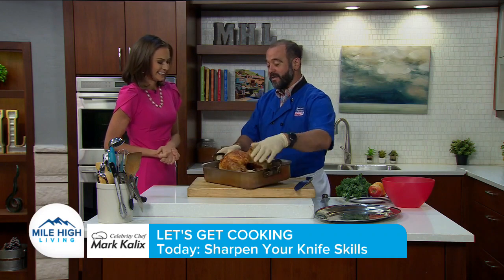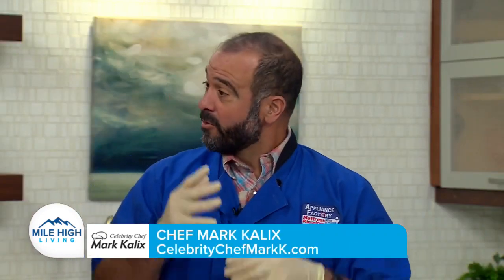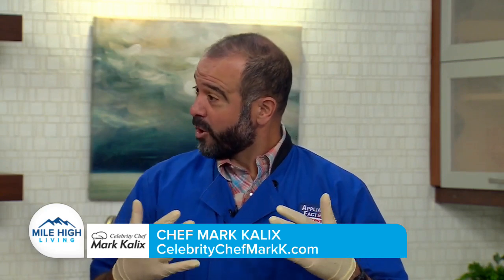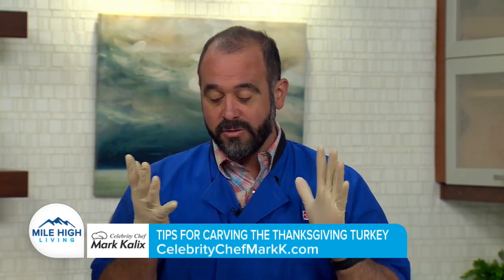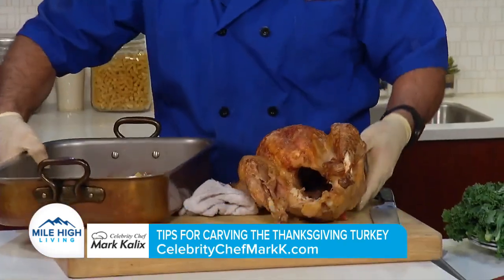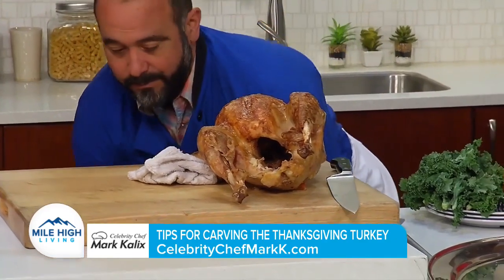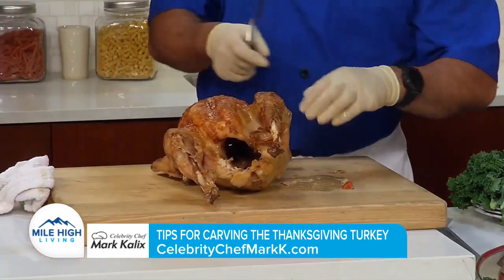It's easy to get intimidated by this and start carving randomly. There's a strategy that professionals use when carving any bird, particularly a turkey. You'll notice I'm wearing rubber gloves — I use those as pot holders so I don't burn myself. I have a nice freshly roasted bird here, and it's rested for well over an hour. That's the first tip.